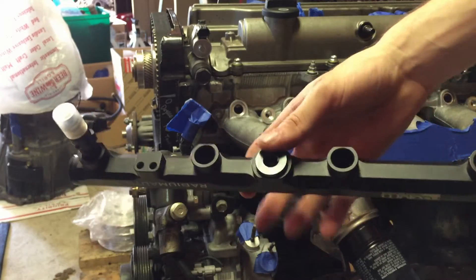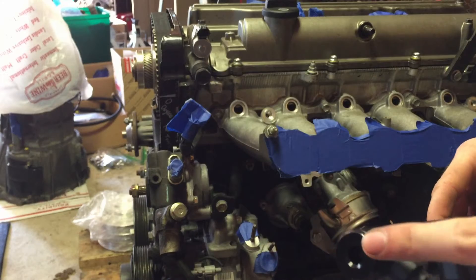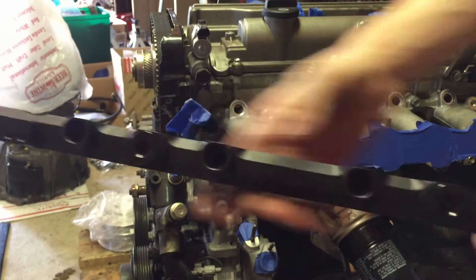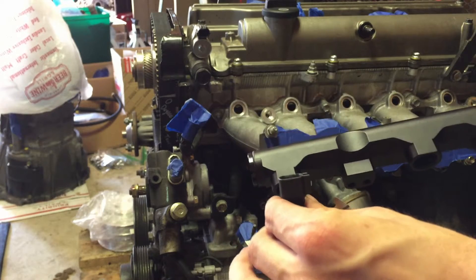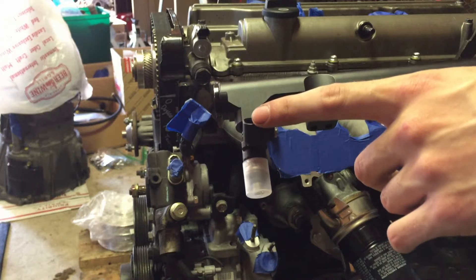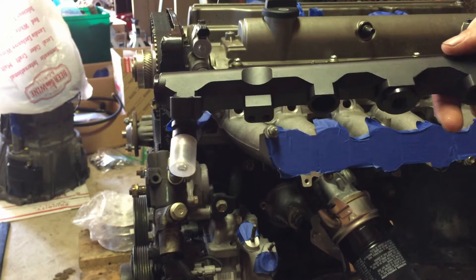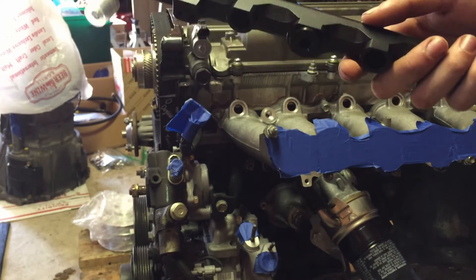I went ahead and installed the plugs on the three parts of the fuel rail where needed — one on the end and two in the middle. I've also installed one of the injectors just to make sure it fit. These are ID1050X injectors, so they're 1050cc, which should be more than enough to push the 600 or so horsepower that we're shooting for. I'm going to put the rest in now.